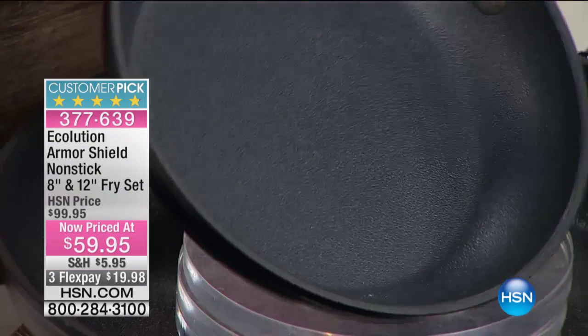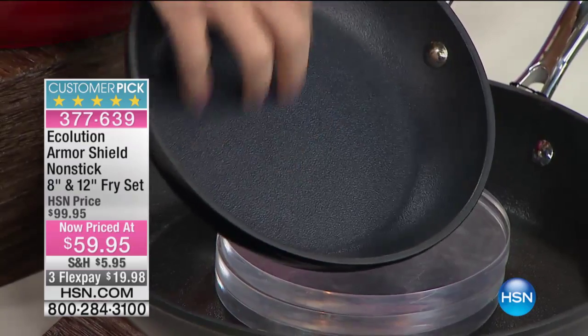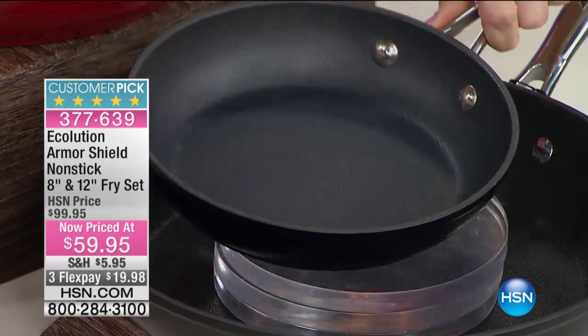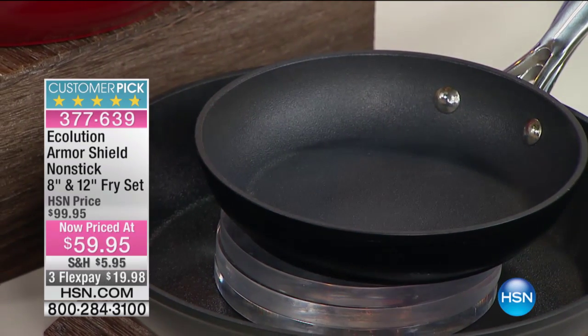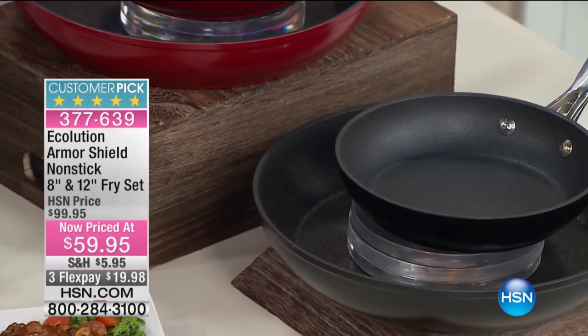Look at this — can you see that? Can you hear it? It's textured. And that's unlike any other pan. A lifetime warranty — you will never, ever have to buy another pan again. And this is different than any other nonstick.